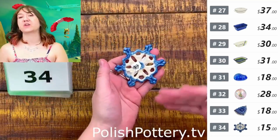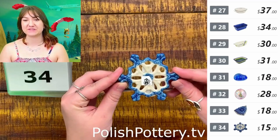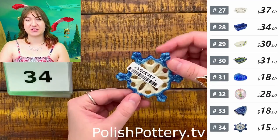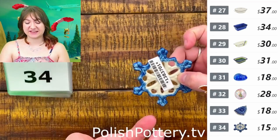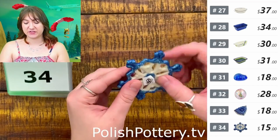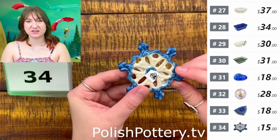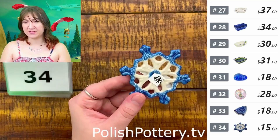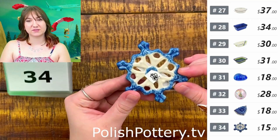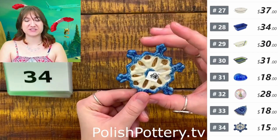Number thirty-four, I have another one of those pendants — this one is in a snowflake shape for $15. You can kind of pick and choose where you would like to hang it from, so you can do any of the openings on this side. There is one in the center as well. These measure about three inches as well.